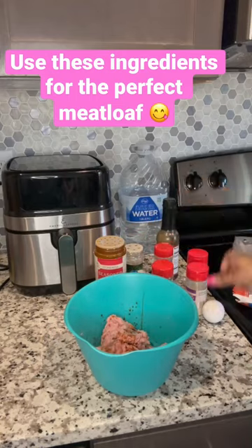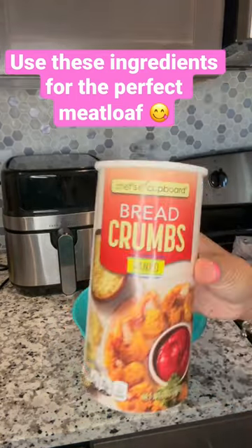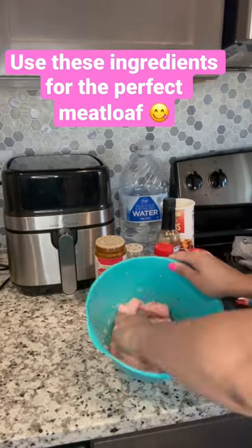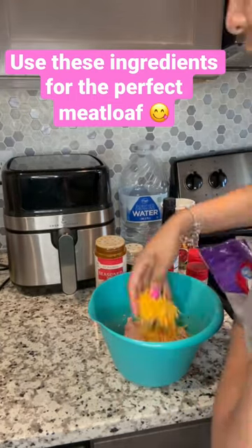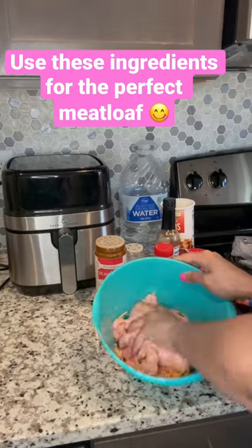I've got my Worcestershire sauce as well as an egg — that egg is really going to help the consistency, along with some bread crumbs, so make sure you use some bread crumbs. And of course, my secret ingredient: some sharp cheddar cheese. This meatloaf came out so perfect.